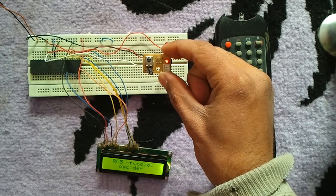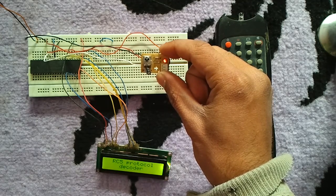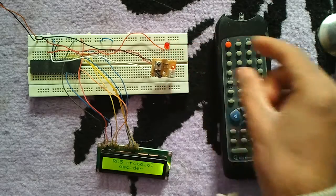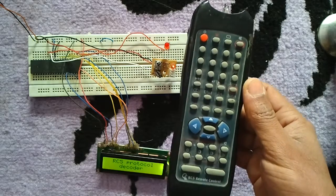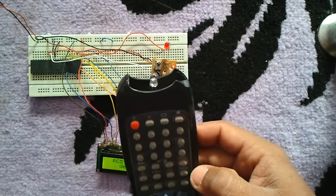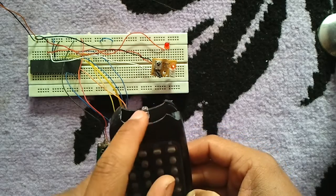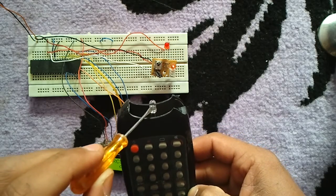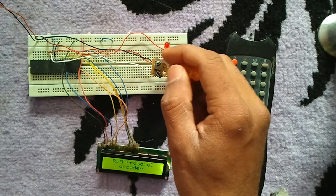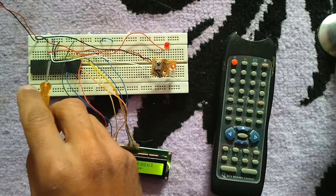We have an infrared receiver which is this one. This infrared receiver receives infrared signals transmitted from the infrared remote control. We have here a remote control that uses the RC5 protocol — it's a TV remote control. This element here is the infrared transmitter, which transmits infrared signals to the infrared receiver.